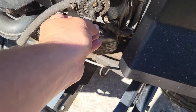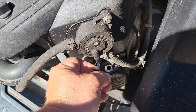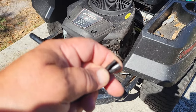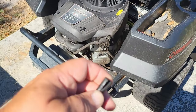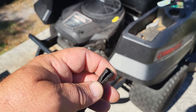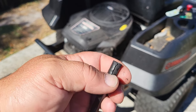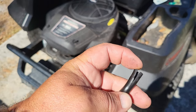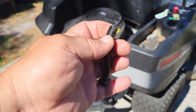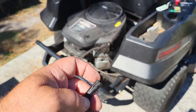This hose got old and split, and what was happening was it was drawing air. When this thing pumps up like that, it makes a pulse — and that's what makes your fuel pump work. So if this thing's drawing air, that pulse is going to be irregular or non-existent. It might start easily one day and the next time it won't start at all, because this thing will kind of seal itself occasionally and then open back up. What I did to show him was I took some electrical tape, wrapped it around there, put it back in place, and ran it for 45 minutes without an issue.